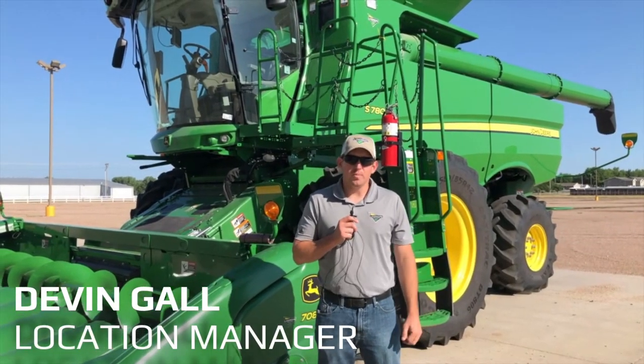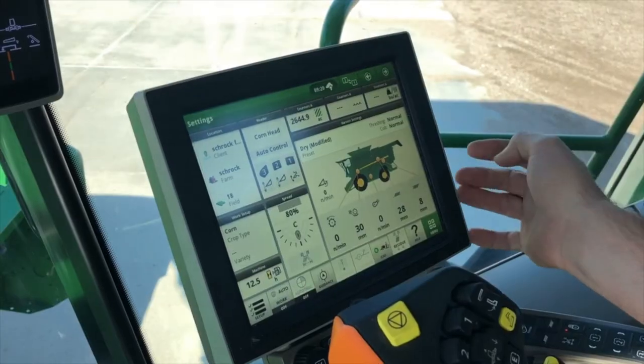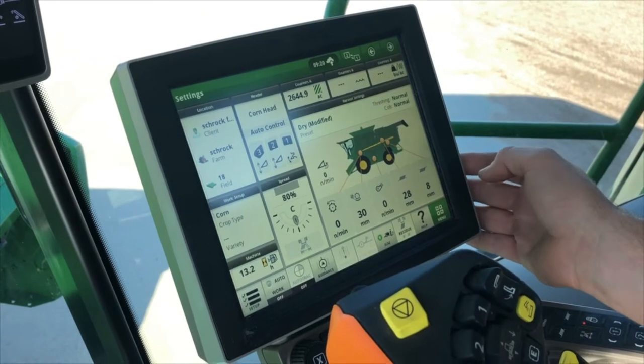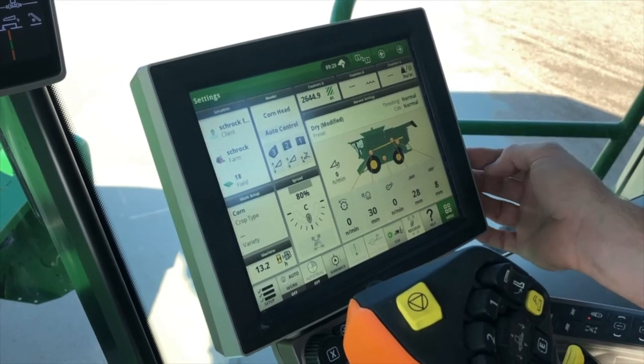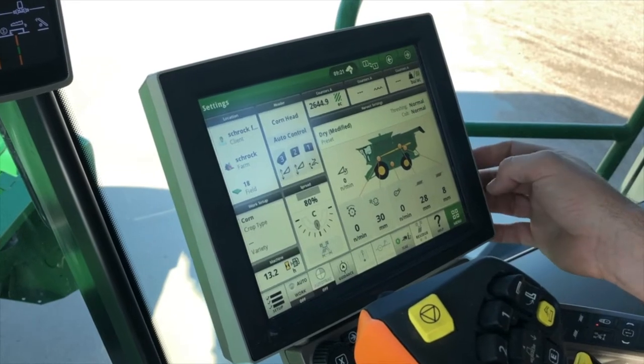I'm Devon Gall with Landmark Implement in the Rappahoe location. Today we're going to go over some calibrations on your S700 combines. The first calibration we're going to go over is our header calibration. You're going to want to do this when you first hook onto your header for the first time each year, and also if you have a new header. Today we're going to cover the corn head first.